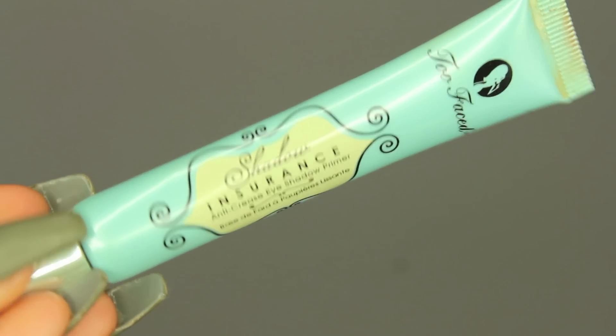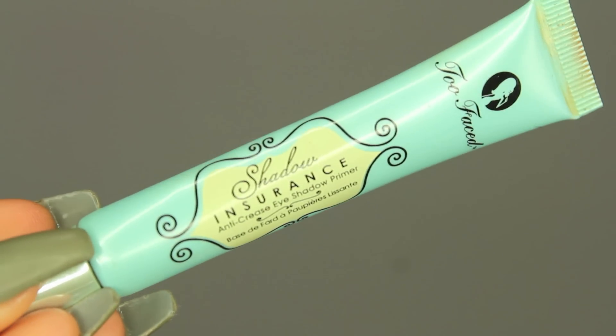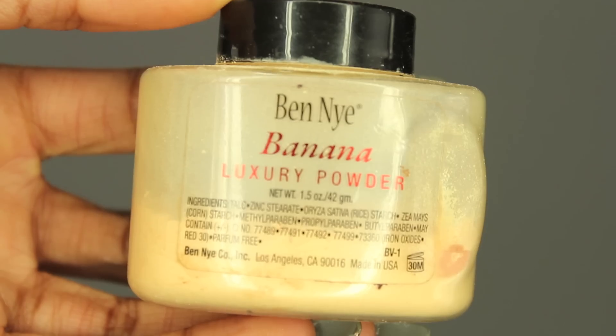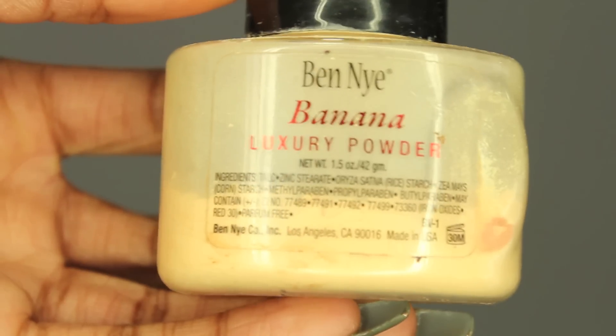Let's get started. First things first, I always prime my eyebrows so that they stay on all day long. I just apply this Too Faced Shadow Insurance with my fingers, and then I set it with some banana powder on top so that my eyebrows apply flawlessly.